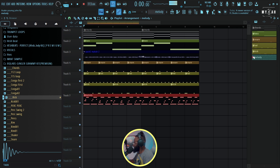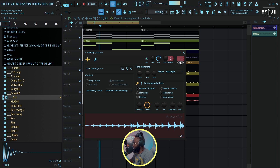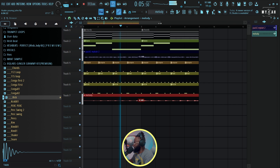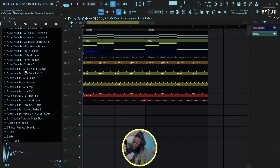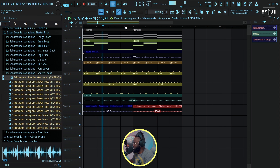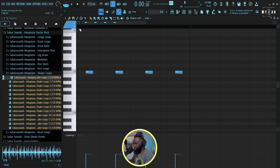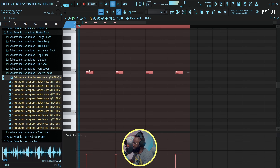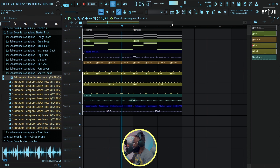I love this! I'm just gonna render it to wave and bring it down a little bit. We already have a vibe, so the next thing now is to bring in the shakers. Let's go to Sabaro Sounds Amapiano Starter Pack. I feel like this hi-hat is a bit fast so let me shift it a little bit. Yeah, let's go with this.